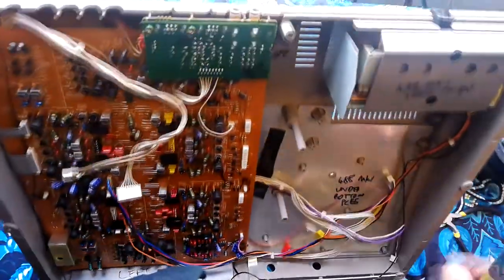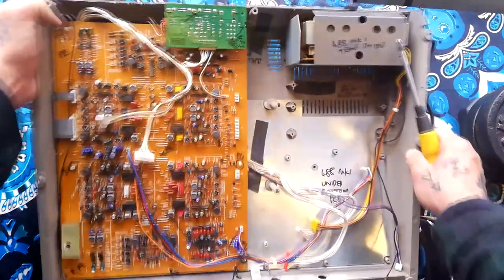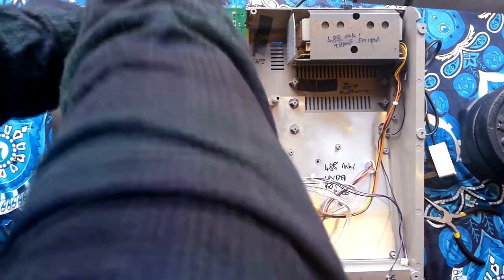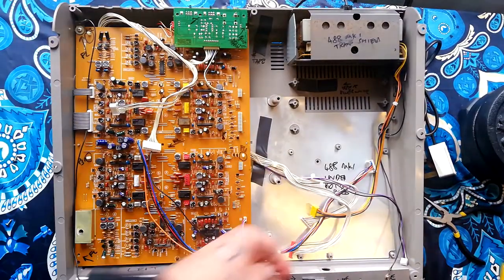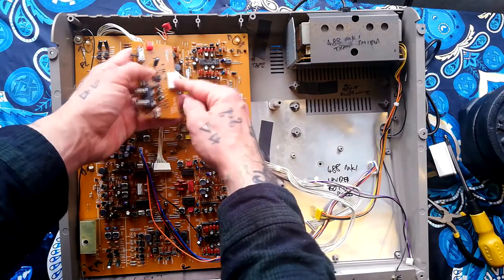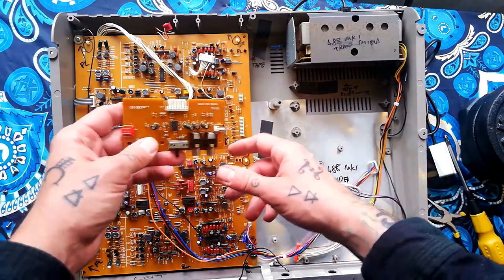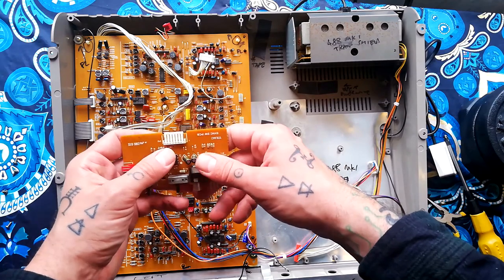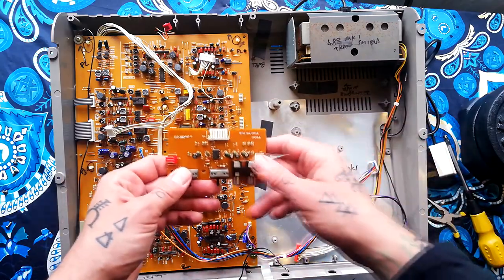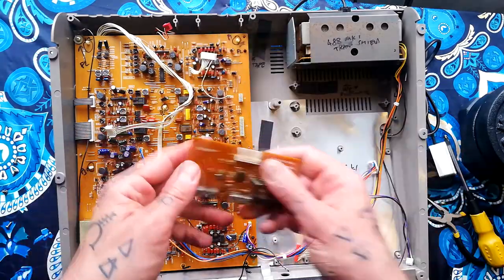Moving on, there's this little daughter board — I think that's the DBX on/off, the sync on/off, and your sync in and sync out sockets. It's connected by three screws. It has two connections: one going down underneath that switches the DBX in and out, and this other one — I think it's track 8 that you can dedicate to synchronization information, working with only the other seven tracks. That's what that connector will be doing — turning that track into a sync track rather than an audio track.